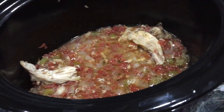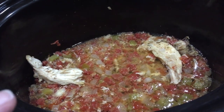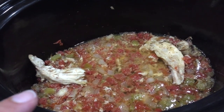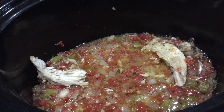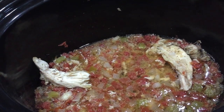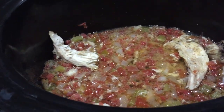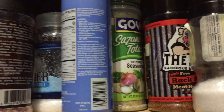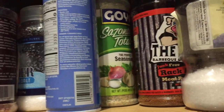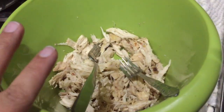I put it in the crock pot with a can of mild Rotel, about a little bit of onion, a little bit of bell pepper, some seasoning, Mrs. Dash, and then I have a Goya seasoning — the Goya Sazón — and then I put in a little garlic.